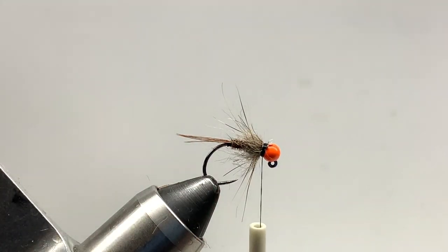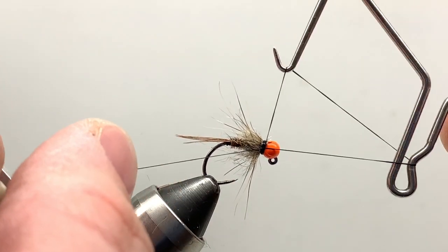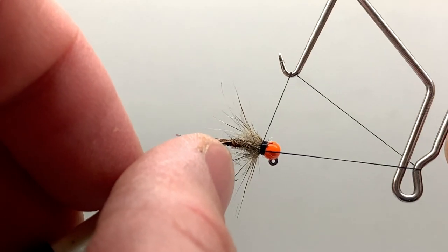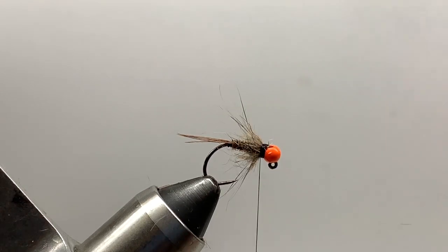Go ahead and whip finish. This fly has been great — I've fished it traditionally without a hot spot bead, but recently I've been using this hot bead on it and it's something I've really liked and had a lot of success with. We thought it'd be something you guys would enjoy too. Go ahead and fish it and let us know how you do.